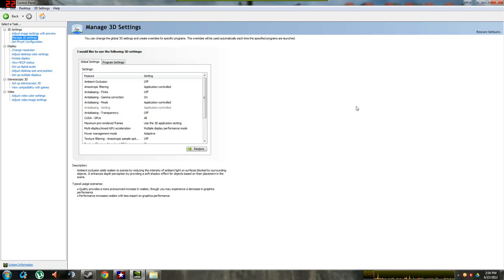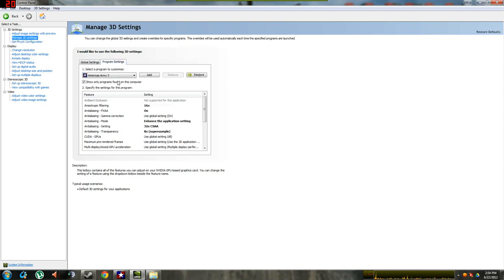Alright, after you've installed the driver and rebooted, go to your control panel. Manage 3D settings — not in global settings, but in program settings here. Select the America's Army 3 program. If you don't have it, click Add, go fetch the EXE and then it will be good.